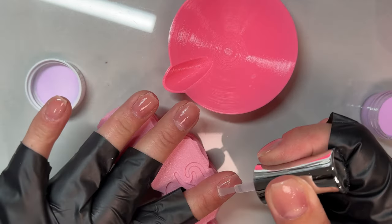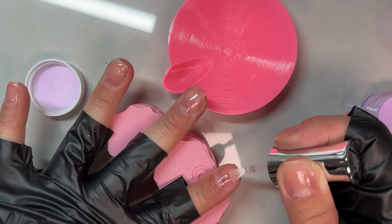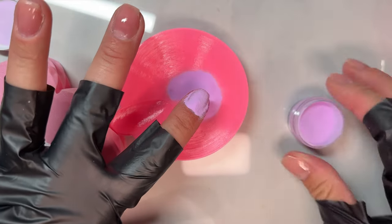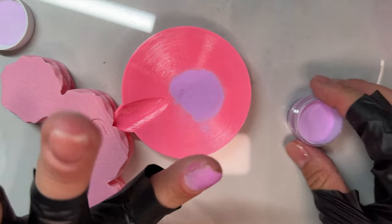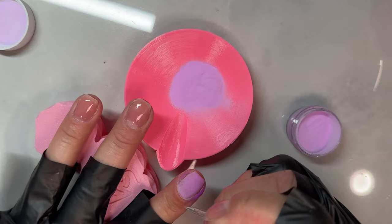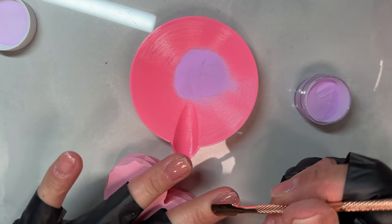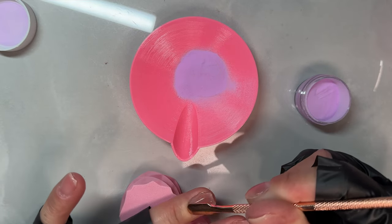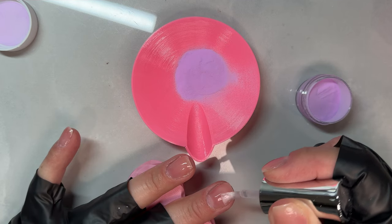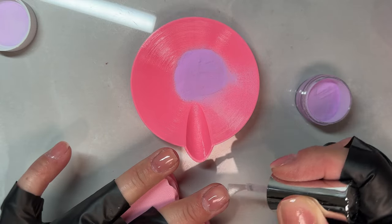It's a little bit different than dipping long nails because you don't have as much real estate on your nails to work with. You always want to push back your cuticles when you're dipping short nails or long nails. It's especially important when you're dipping short nails because you don't have as much room. When your nails are short, you don't necessarily need to build an apex. I have a very thin layer of builder gel on my natural nails that has a slight apex.